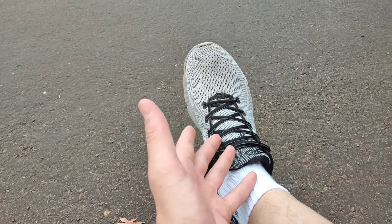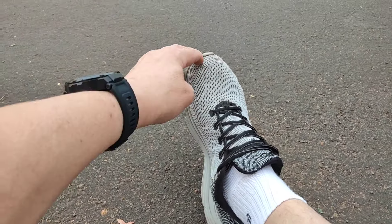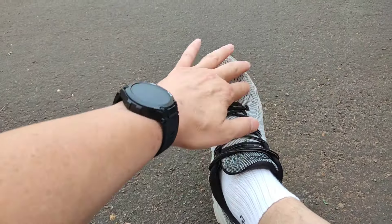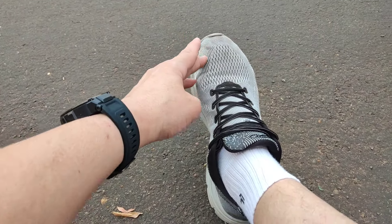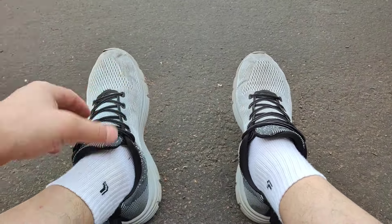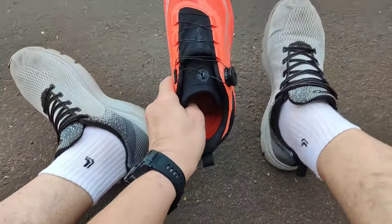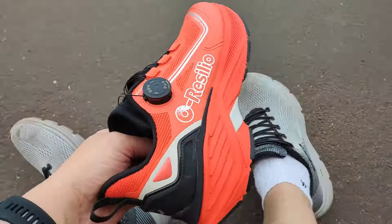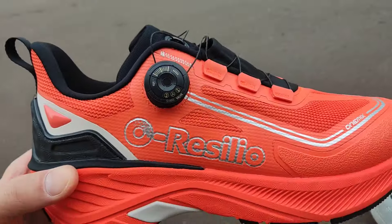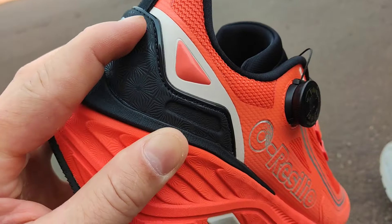Pelo preço não dá para reclamar muito, só que é o seguinte: apesar de ter a mesma numeração e não ficar apertado no meu pé, quando estou correndo me dá um incômodo, começa a apertar essa parte dos meus dedos — não é muito confortável. Já me acostumei a correr com ele porque era o que eu tinha até então. Mas agora, esse aqui é o meu novo tênis — olha a diferença, pessoal. Dá para ver que tem muito mais qualidade, é muito mais robusto e bonito.